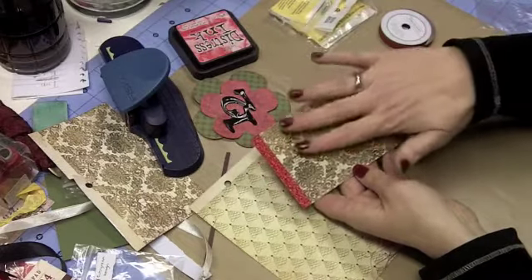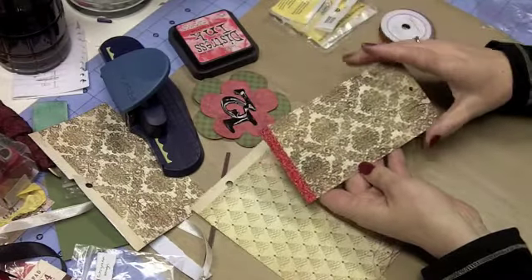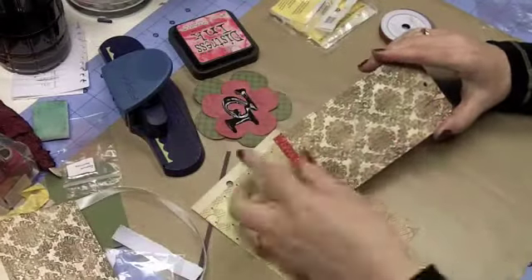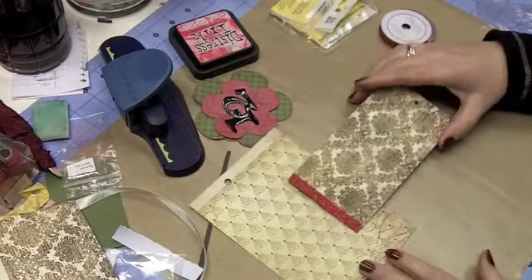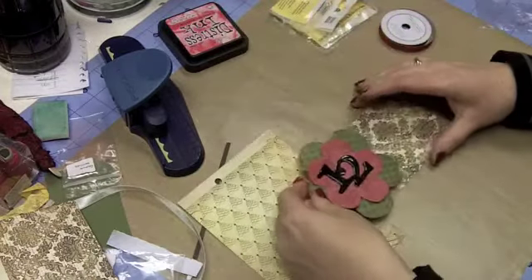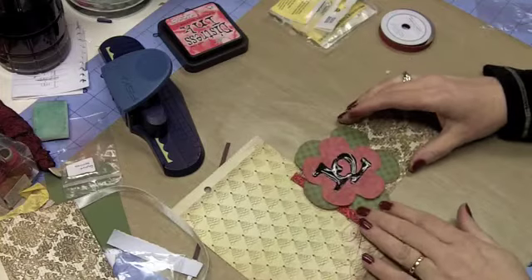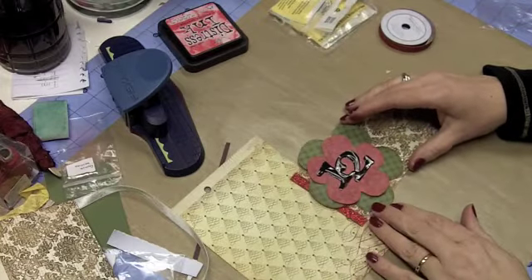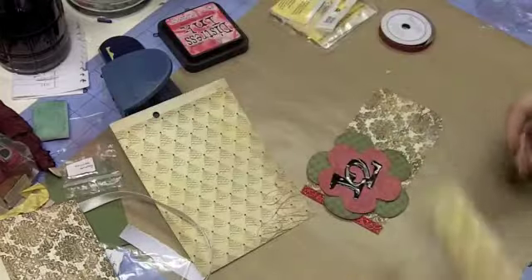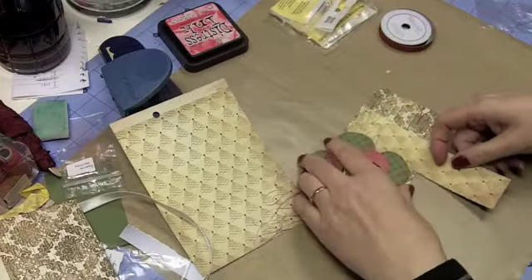I've covered the tag with the main paper, put my glitter tape down, and now we're moving to the next layer. I've already adhered my flower together and I'm going to position it — moving it over just a little bit so I can see it — and now we're going to play with this and see what I want to do.